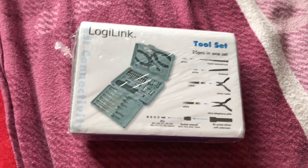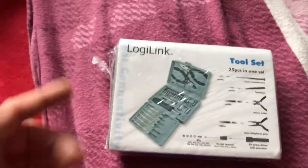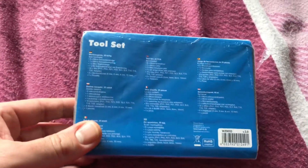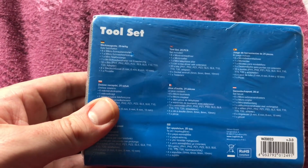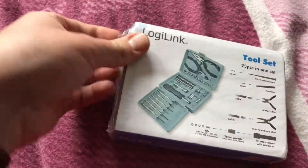Hello! Today we have an awesome unboxing video. Let me introduce you to the LogiLink tool set. Inside the transport box, the set includes six micro screwdrivers, one micro cutter, one mini telephone plier, one bit screwdriver with extensions, 10 bits, four socket wrenches, and one pair of tweezers. Let's unbox it now.